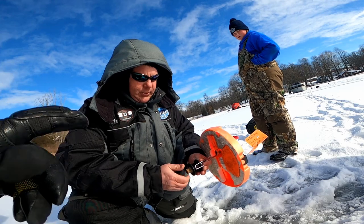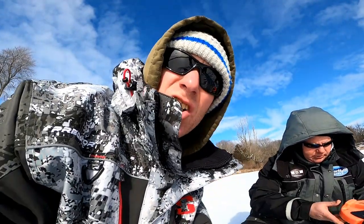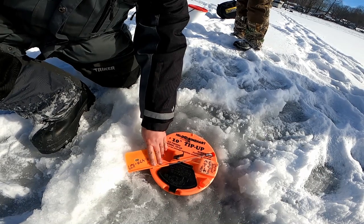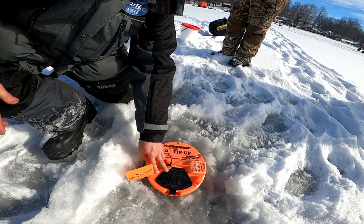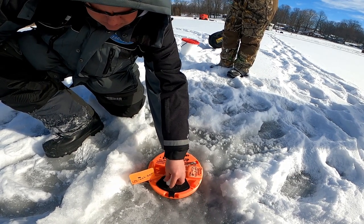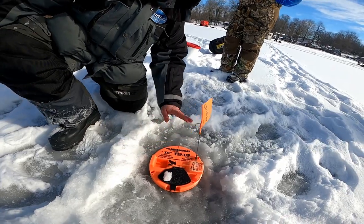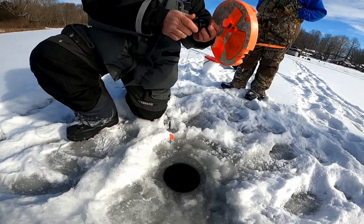Now let me show you a tip — put ice or snow on top of your flag. It costs nothing but it's genius. Sometimes those flags go off — say you've got a windy day or a big minnow down there that keeps tripping it. If I take this piece of ice and just set it against the flag, that'll hold it from the wind blowing it up, but a fish can very easily move it out of the way. So if you get frustrated with false flags — boom, what a tip.